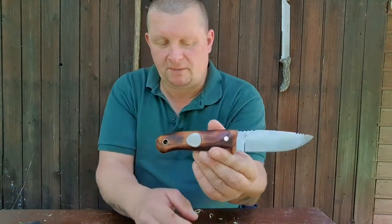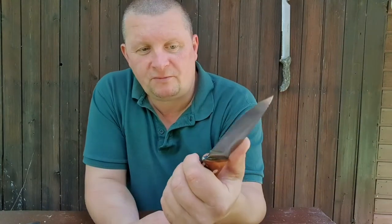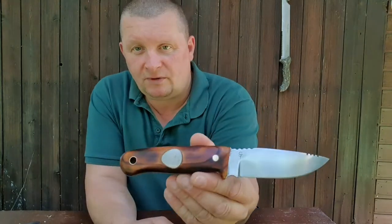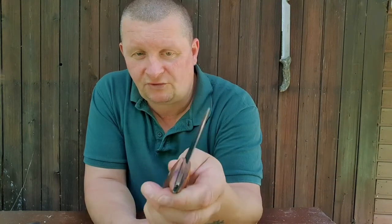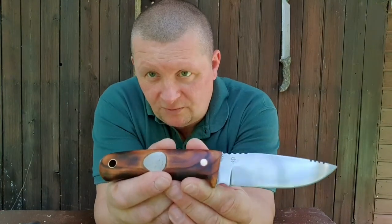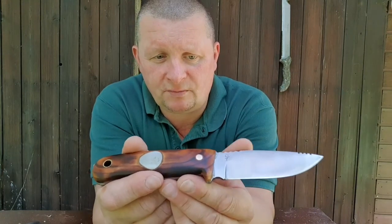Sascha is a custom knife maker from Germany. He has this handicap, and when you have a handicap and nothing to do, he chose to make knives. He made this with less machinery, and for that reason this is a great piece of gear — and that's what I love when it comes to knives.